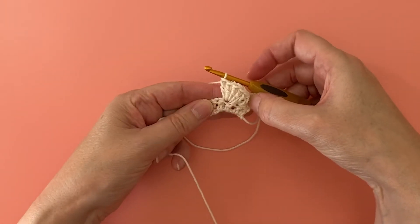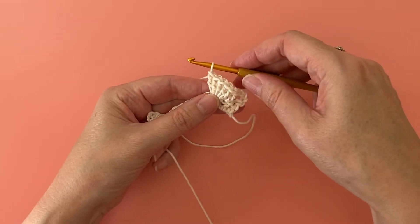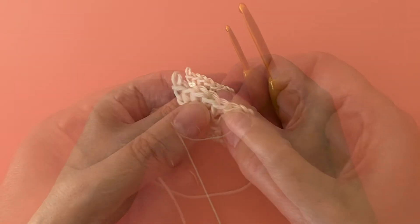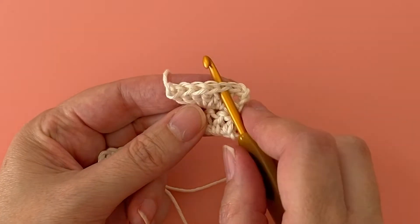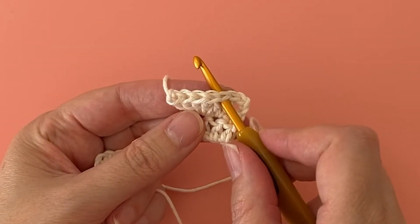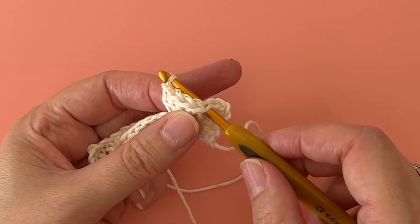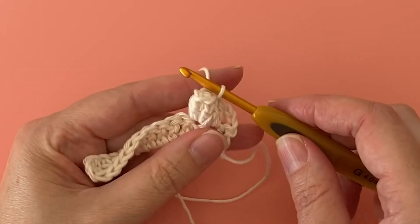Once you've completed your fifth treble crochet stitch, carefully remove the hook from the working loop. Insert the hook into the top of the first treble you made in this group of five trebles. Make sure you insert the hook into the loop going from front to back, then insert the hook back into the working loop and pull the working loop through the top of the first stitch.